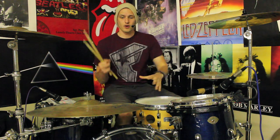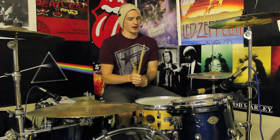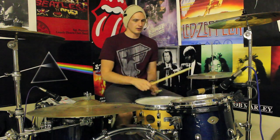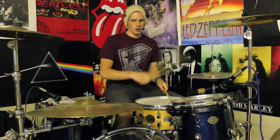Cool, so when you've got that down, another thing that's worth trying — this still sounds really cool if you're playing a half-time groove. So say you've got 16th notes going on the hi-hat or if you're playing a bit more of a Bonham-y sort of feel.